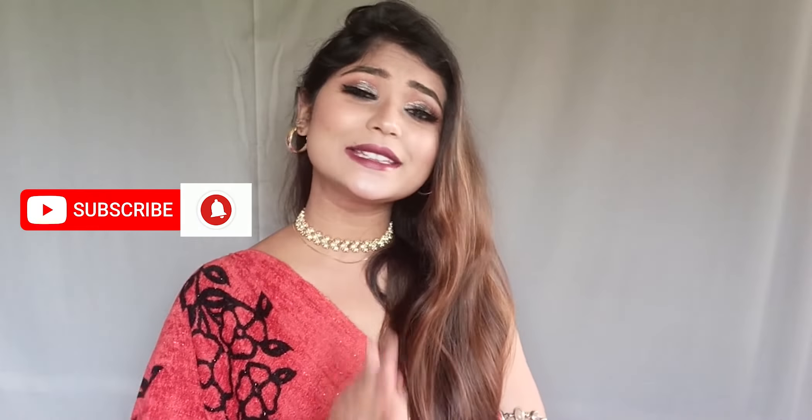Welcome back to the channel! I'm Parna and I hope you all are doing well. Today I will share with you this glamorous, gorgeous Indian wedding guest makeup tutorial. With this look I have a beautiful choker and hoop earrings paired up, so if you want to create a modern Indo-western wedding guest makeup look, this is perfect for you. Now without wasting time, let's jump into this video — and please do subscribe!